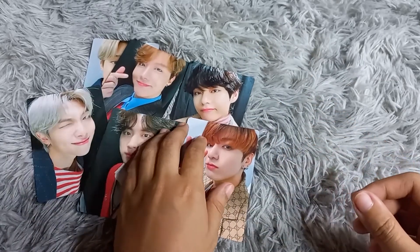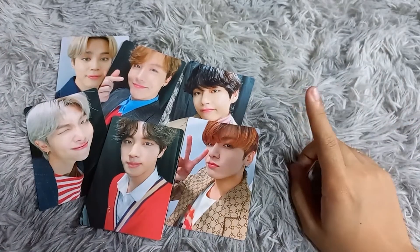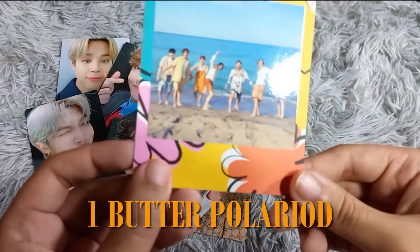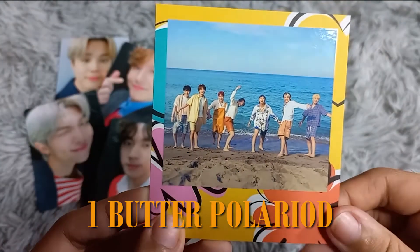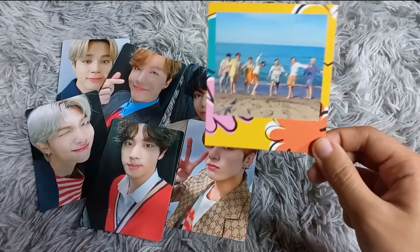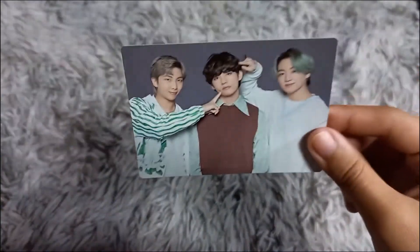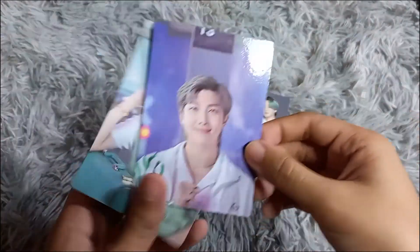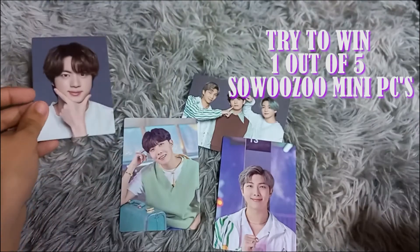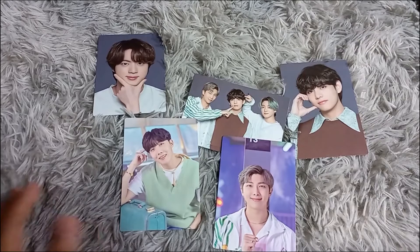I'll be giving away mini photocards — try to win one out of six MOTS:7 sets — and then one Butter polaroid. The other prize is Suga's mini photocards, their 2021 master mini photocards. I'll be giving away five photocards, including one subunit set.